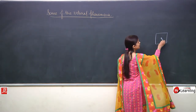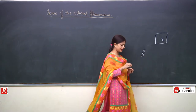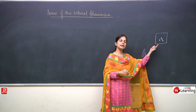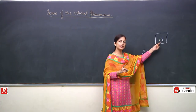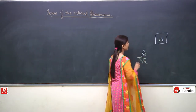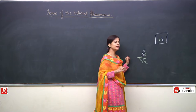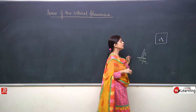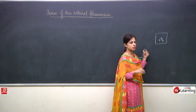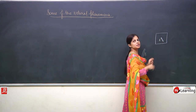When you rub the other half of the straw - this is part B - and bring this charged straw near straw A, so what will happen? Straw A is neutral, it does not have any charge. But when you bring the charged straw near it and move it, the neutral straw will move behind the charged one.